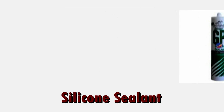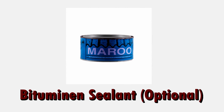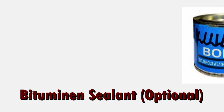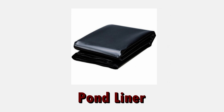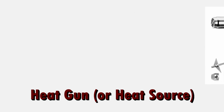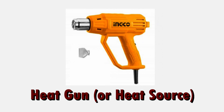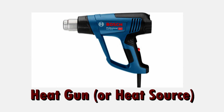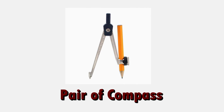Silicone sealant — also the brand doesn't matter. Beautyman sealant. And of course you need the pond liner to work with. Heat gun or any other source of heat. Plastic bowl. And a pair of compasses.